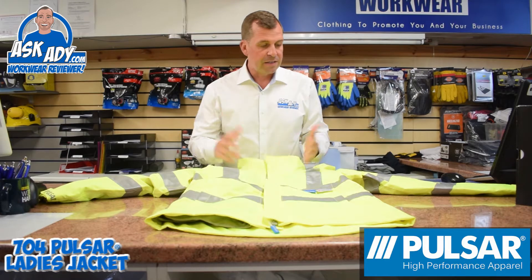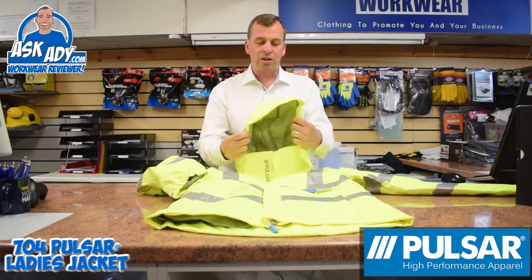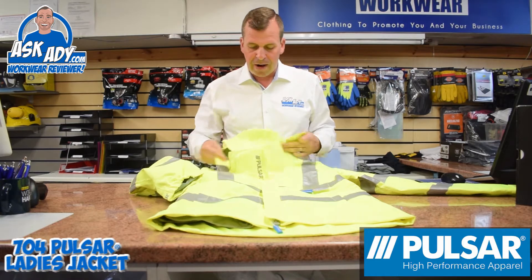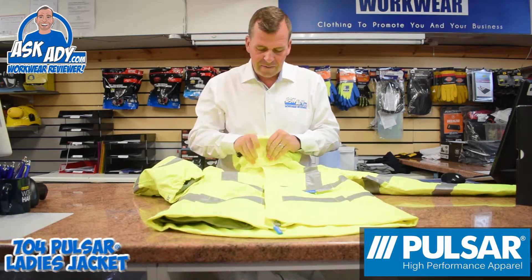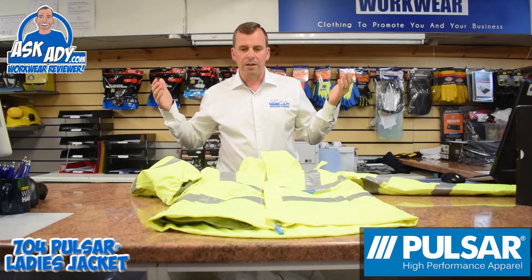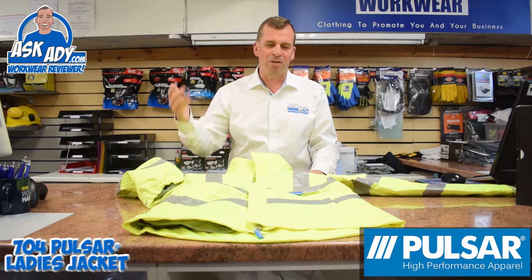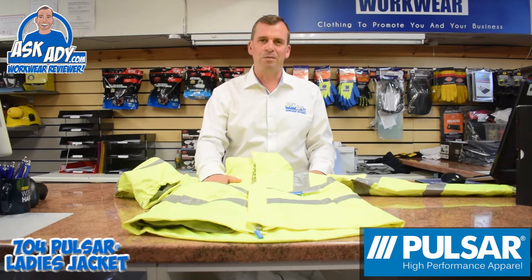So you've got a double storm flap, adjustable cuffs, and this hood can literally come all the way round and velcro right up around the front of your mouth as well. So if you're really in those hideous driving rain conditions or cold weather, this jacket is really going to do you well.